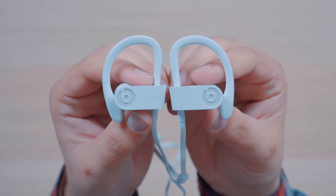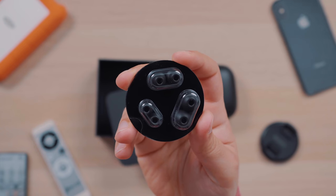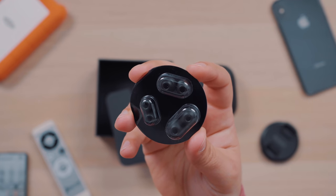I just prefer the feel of the Powerbeats Pro. I'm also really not used to having a wire anymore, but that's not something that gets in the way of fit and feel — just something to point out. You also get four sets of ear tips included with each pair, so finding the right fit for you shouldn't really be that difficult.